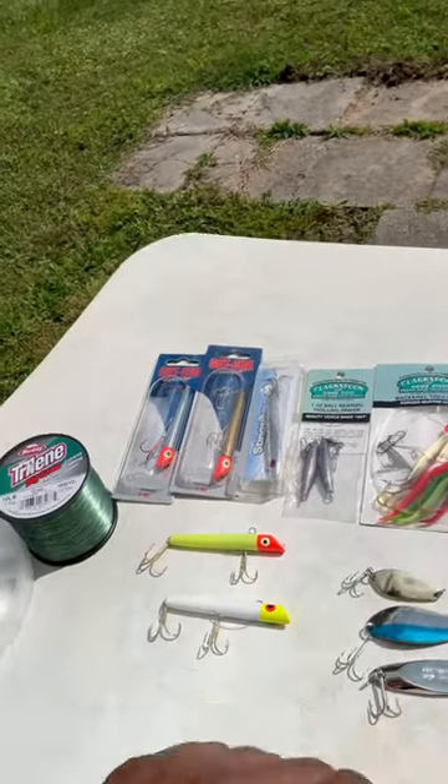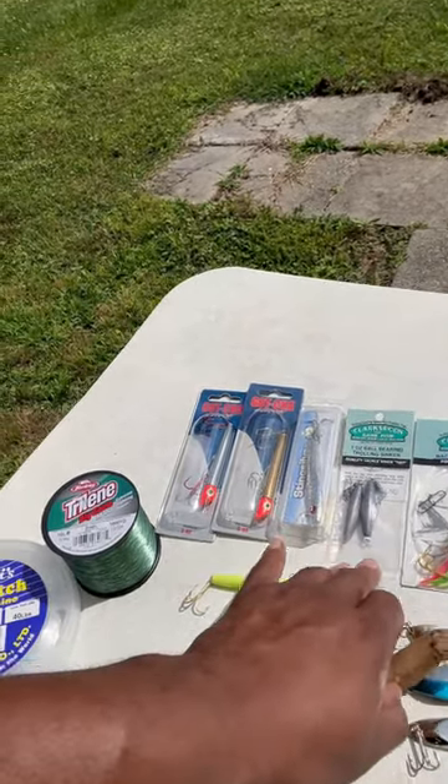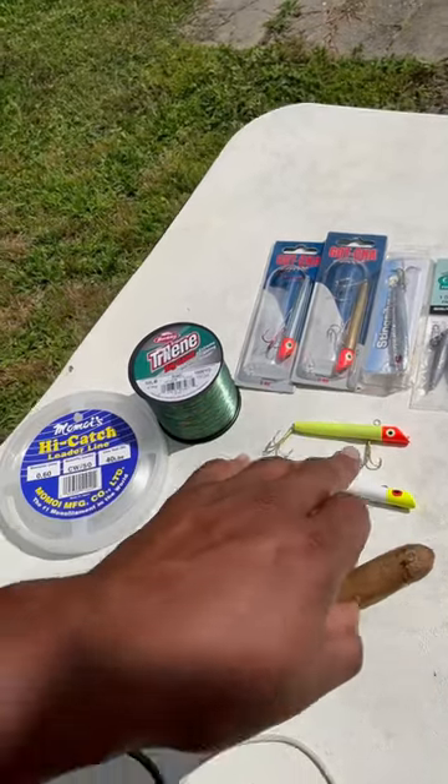You got your clock spoon. I got this mackerel tree rig here, one ounce trolling sinkers. I got some spoons down here, and I got the gotcha baits, one ounce of course.